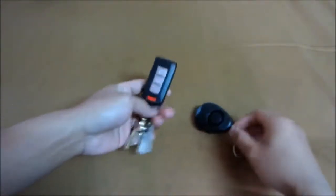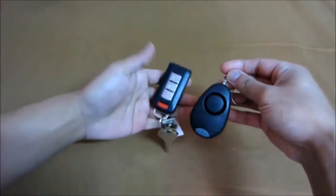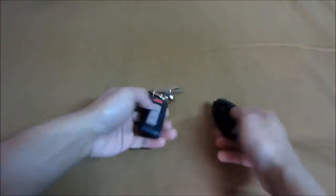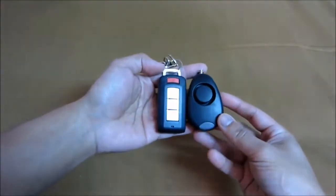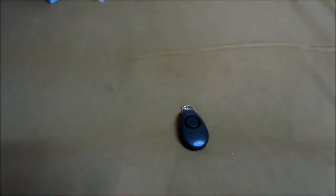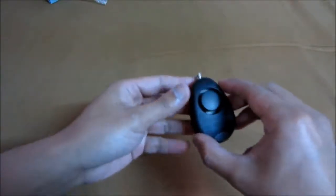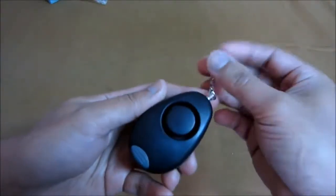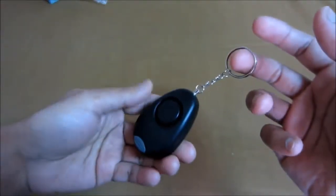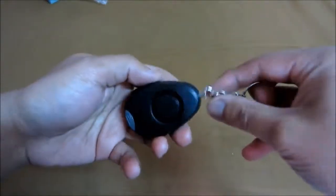Here's the key comparison. To activate it, all you have to do is just pull this pin — like a grenade, just pull it.